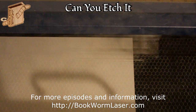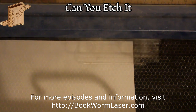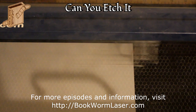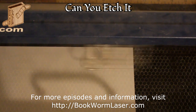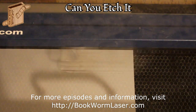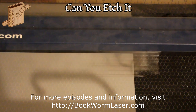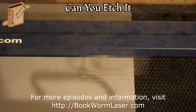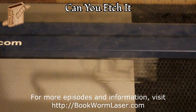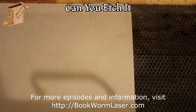For more information about this episode of Can You Etch It, please visit bookwormlaser.com and search for bookmark, or check out the post on Friday, March 1st, 2013. Once again, this is Alan Reeves with Bookworm Laser and Design. If you have any questions about laser engraving or just want to chat, visit me at bookwormlaser.com. You can also find me on Facebook, Twitter, and Google+. For more laser engraving videos, visit bookwormlaser.com or youtube.com/bookwormlaser. To stay up to date with any new posts, please subscribe by email or to the RSS feed. You can find a link in the right-hand side of the site.